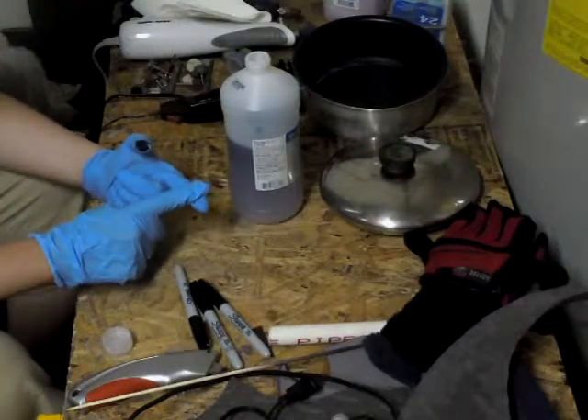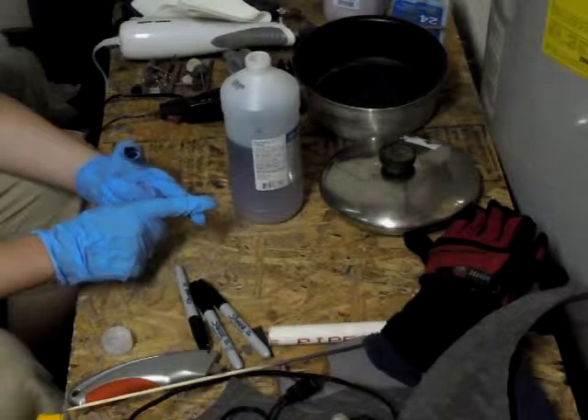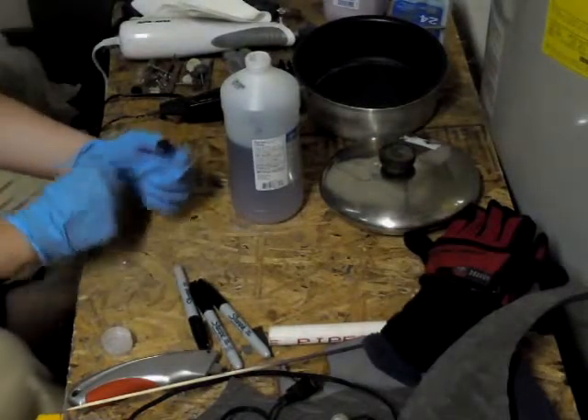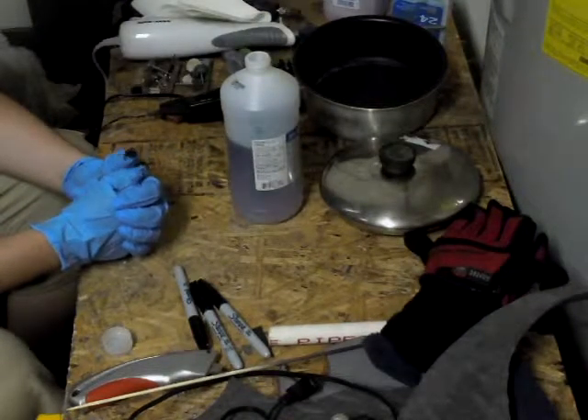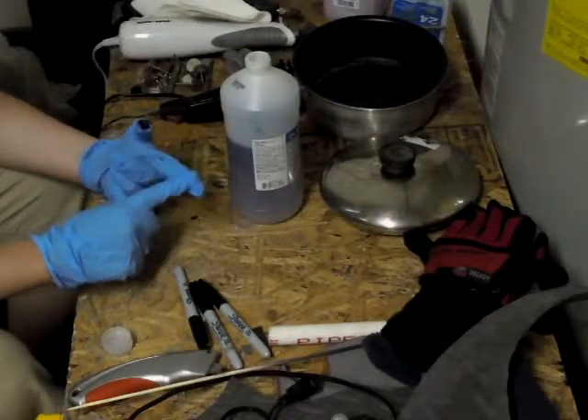Mainly because, even though I was able to wear my armor for a considerable amount of time on the Sunday of the Phoenix Comic-Con, it did eventually fall apart on me, due to the fact that I had underestimated the Arizona heat and its toll that it would take on the hot glue.